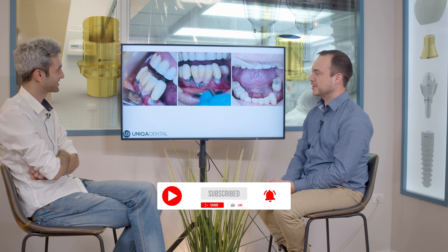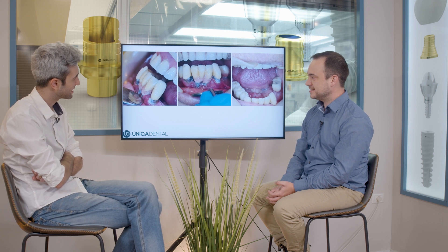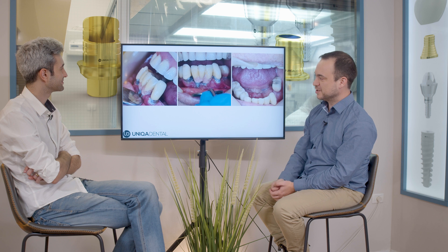This picture says it all — you don't really need to add anything. You can see the teeth; you need to extract everything. I see the high level of hygiene. This is the reddest gingiva can get, probably. You can see these teeth are untreatable — you need to extract those teeth.